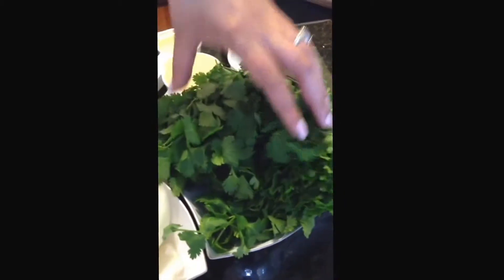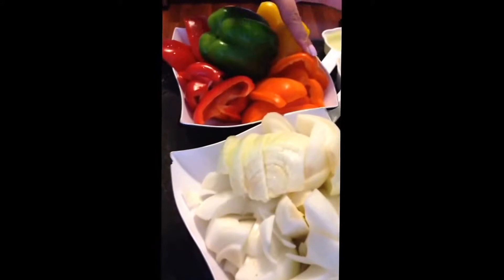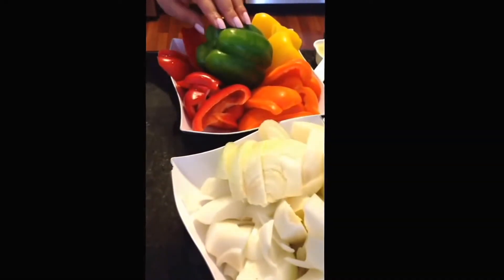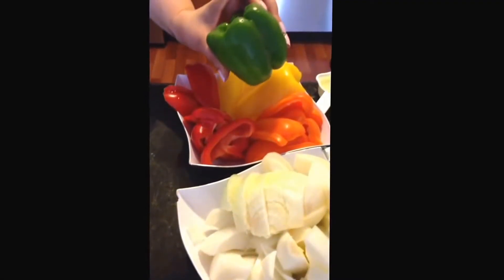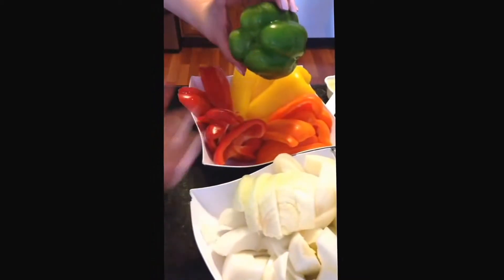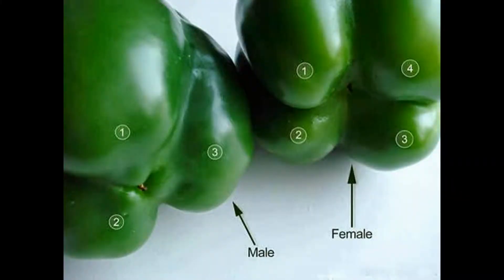All you need is three heads of cilantro, two large white onions, and the orange, yellow, red, and green bell peppers — I usually use all of them. Fun fact about the green bell pepper: when you see four bumps it's a female, and when you see three it's a male.